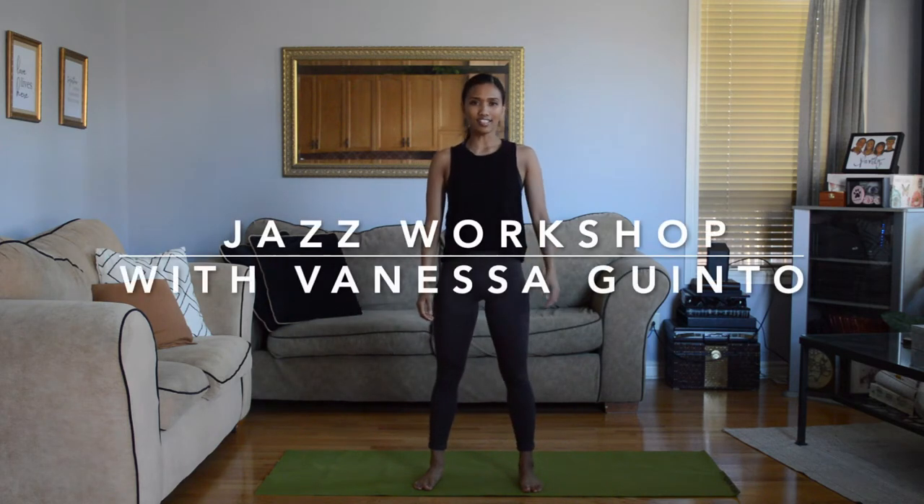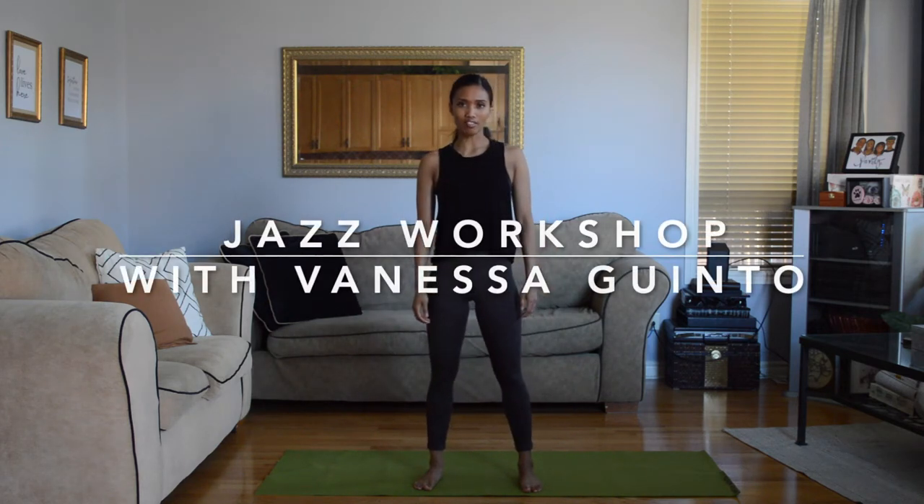Hi everyone, my name is Vanessa and today I'll be teaching you a jazz class. We're going to start with a warm-up, we'll do some stretching, and then I'll teach you a short little combo that I'll keep simple and I hope you have a lot of fun with.